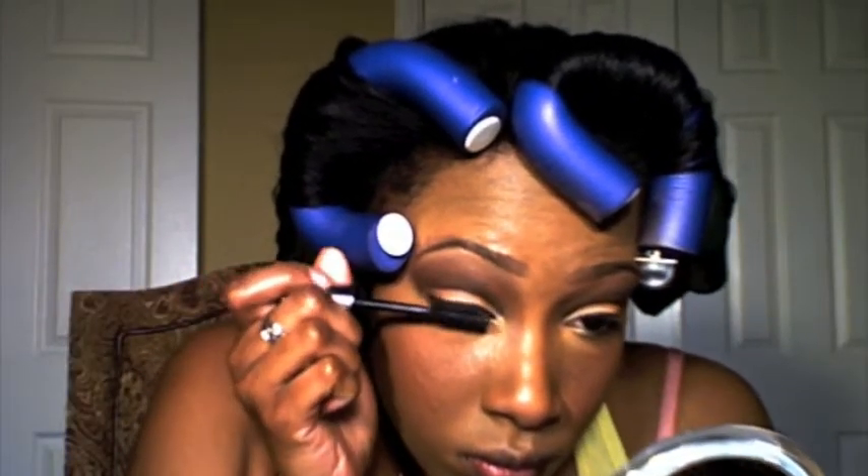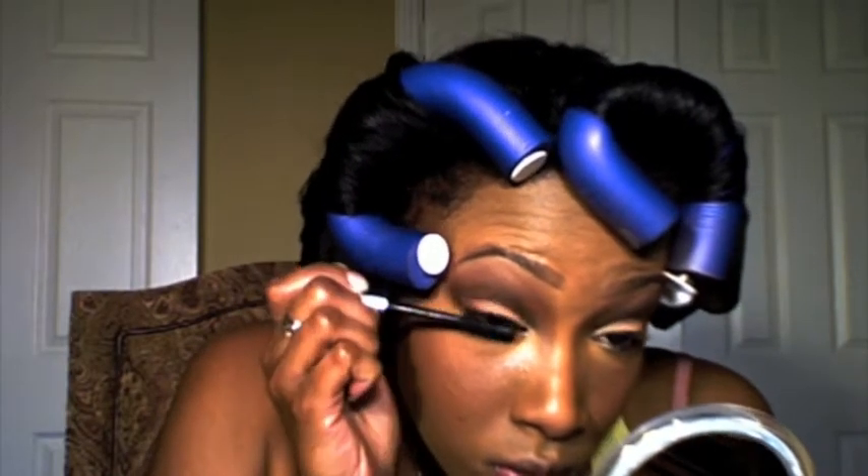I'm using Benefit Cosmetics Mascara in Their Real. I really like this mascara a lot — it gives me a lot of definition and volume. And when I'm done with that I'm going to go ahead and take my flexi rods out and show you guys the final look.